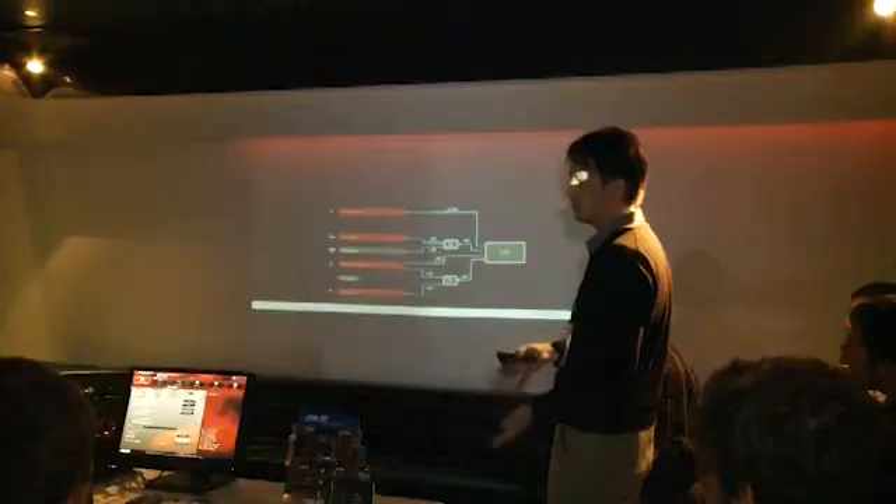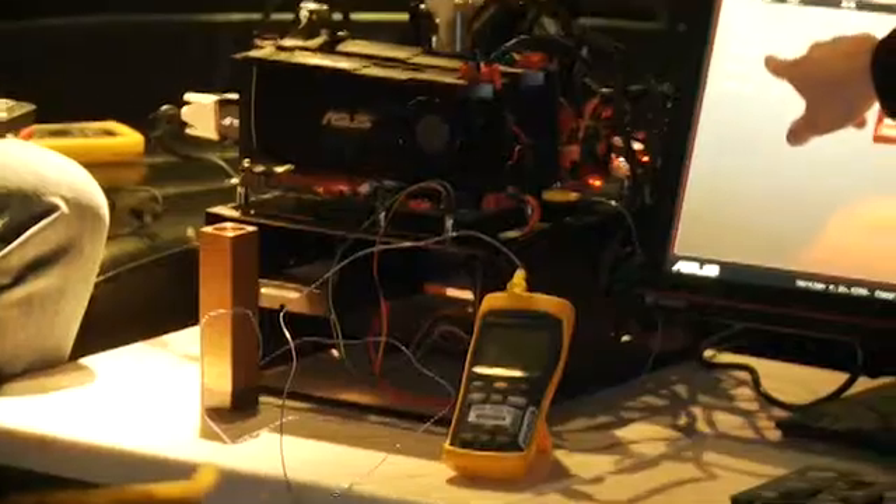Hi, welcome to Hexas TV. We're here with ASUS at a technical seminar talking about Intel's next chipset, the X79. I'm here with Chris. X79 is going to be Intel's best chipset for the consumer, for the enthusiast.